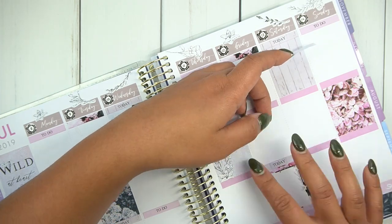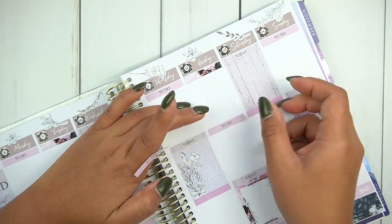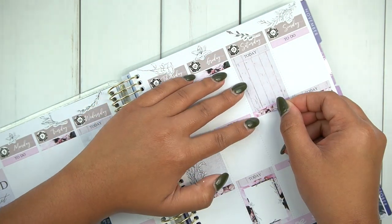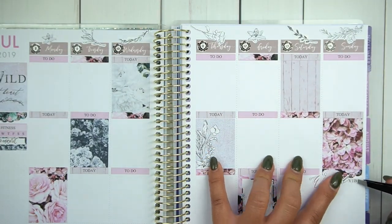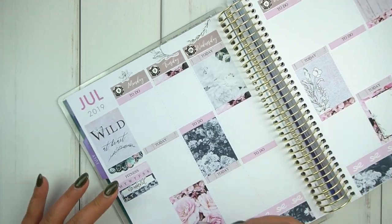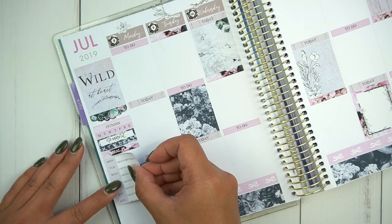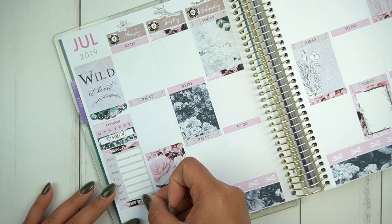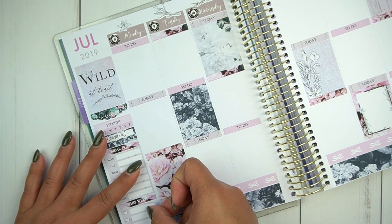I ran out of the floral ones, so on Sunday I will be using another quarter scallop box. But I think it worked out well because I layered the weekend banner above that and it turned out really pretty. The colors in this kit are so, so gorgeous — I'm really glad I used it. This could be a summer kit, but it's also a little darker than a summer kit. I don't know, it could be an anytime kit honestly. So I just went with it.